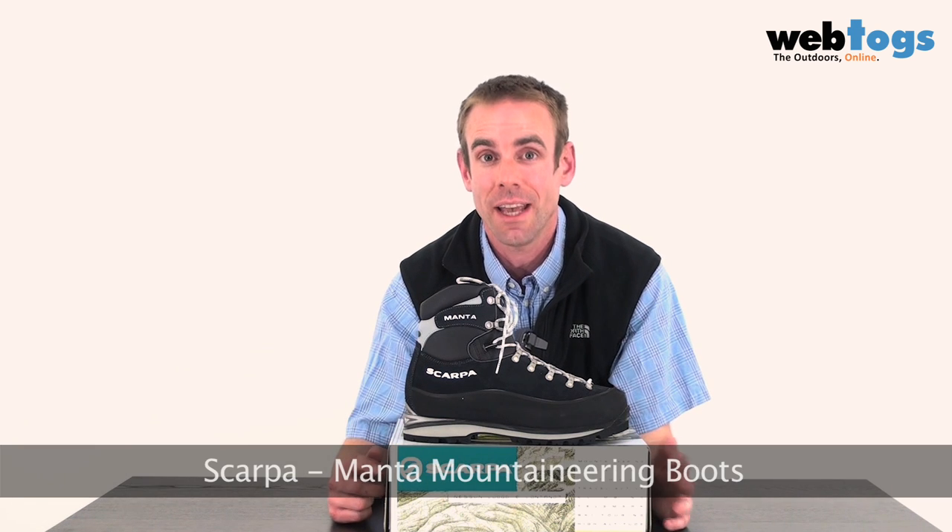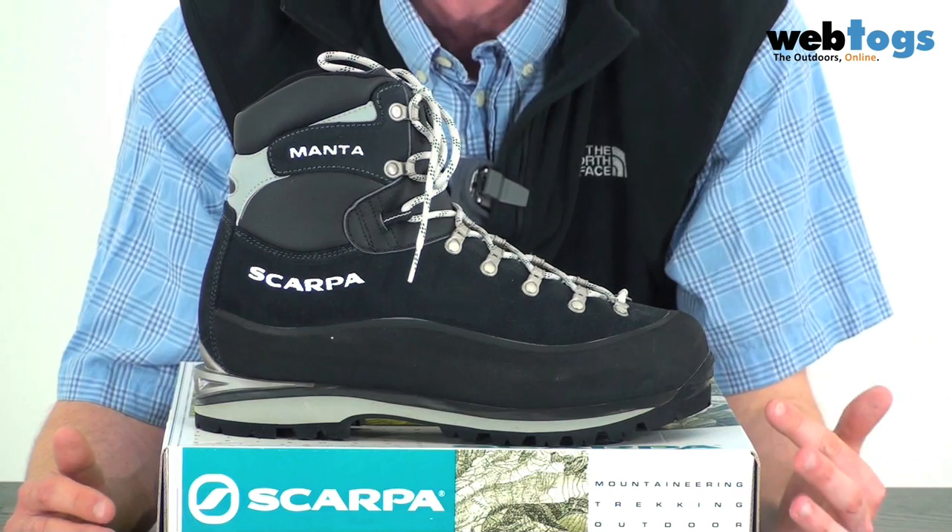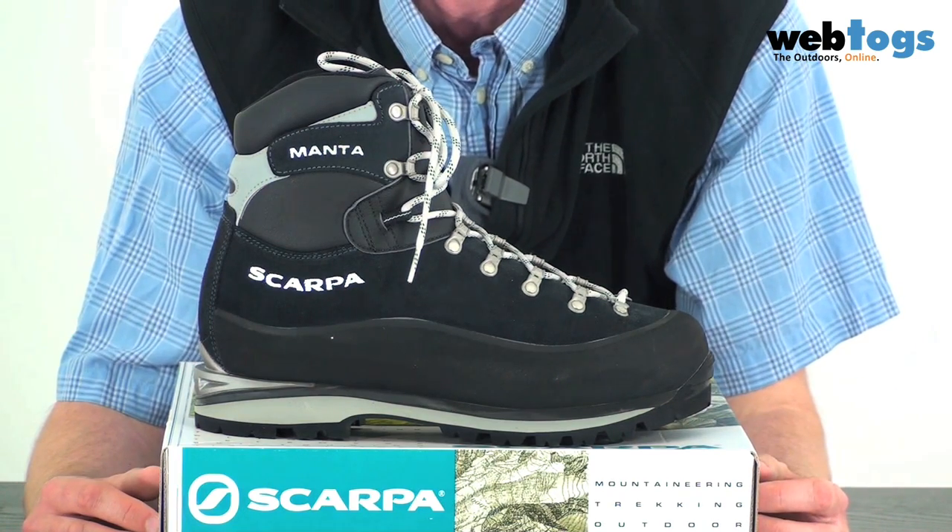Hey there and welcome to webtalks.co.uk. Today we're taking a look at a winter classic — it's the Scarpa Manta. If you ask anybody in the outdoor community what the best winter mountaineering boot is over the last decade, they'd have probably answered with this boot, the Scarpa Manta.